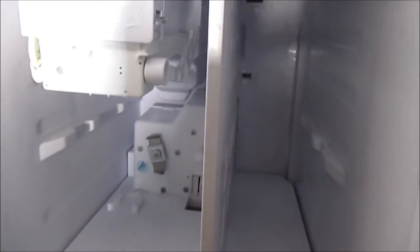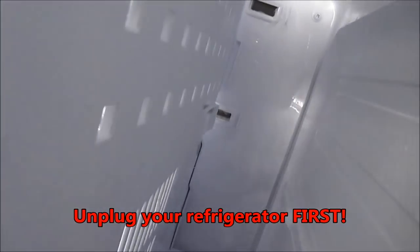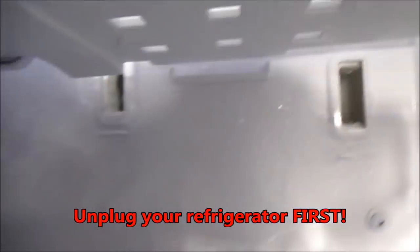So I took out the ice tray here, and I unplugged the fridge so there's no power to it. See what happens is, in here, these little vents get built up with ice. There's a couple more down below — one right there and one right there — as you can see, they're all iced up.